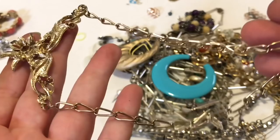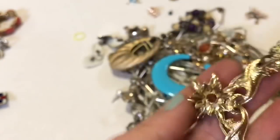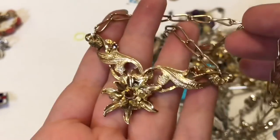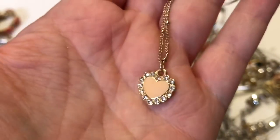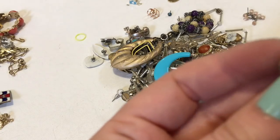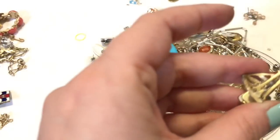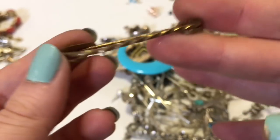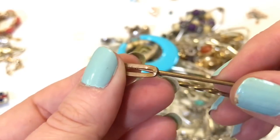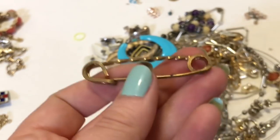So this is pretty — doesn't look to be missing any stones or anything. And that is what the chain looks like, and it's a hook. So that one's neat — looks a little vintage, no markings or anything. It's actually kind of cute. It's just a plain heart — looks like a freshwater pearl. Just a mini dice. That's cute.